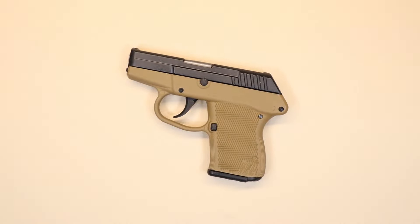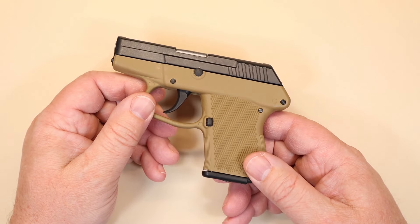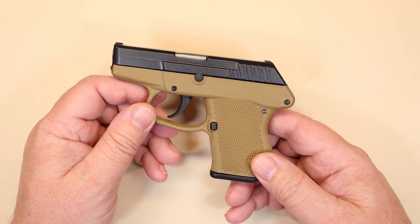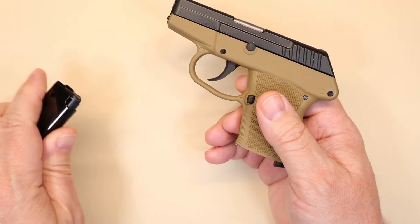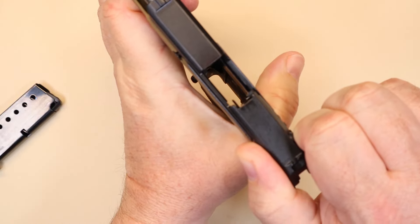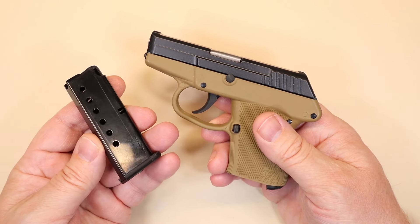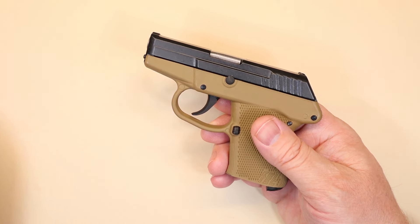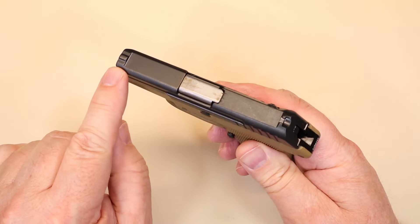We want to thank our friends over at Don's Weaponry for providing us this example of the P32 by Kel-Tec. Don's Weaponry is a huge supporter of firearm safety and education. We're going to safety check the gun — magazine out, nothing in the chamber, as safe as we can be. This is a seven-round magazine, so you get seven plus one with this little firearm, which isn't bad.